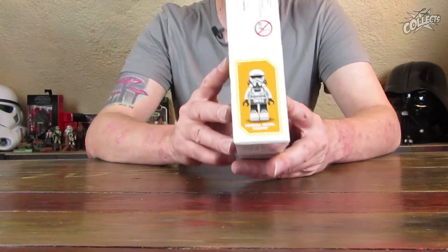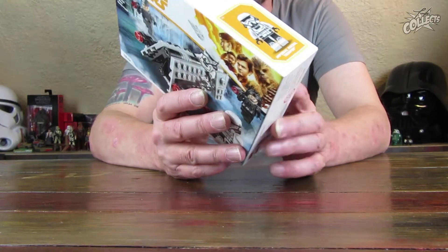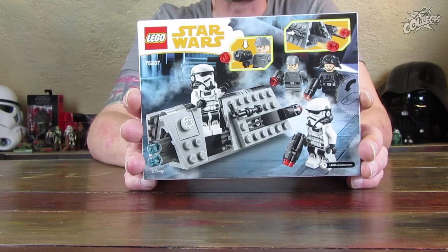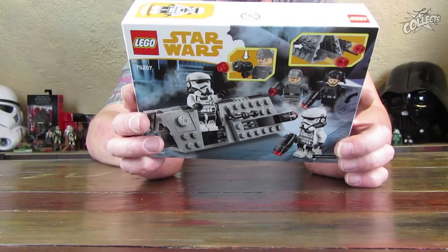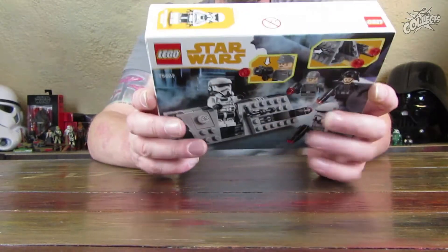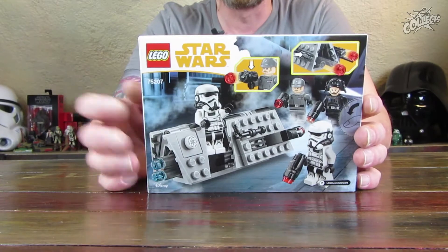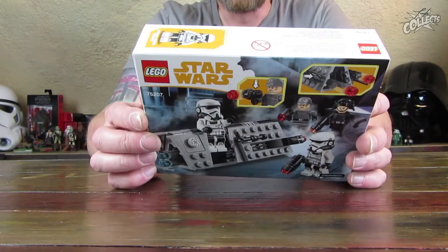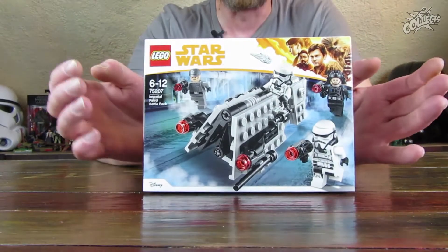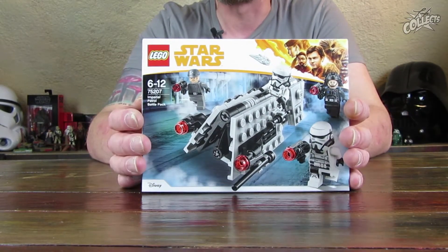Ein Imperial Patrol Trooper ist oben mit 1 zu 1 abgebildet. Und dann sind noch ein Immigration Officer, ein Recruitment Officer und noch ein weiterer Imperial Patrol Trooper mit am Start. Die Figuren haben, wie es beim Battle Pack üblich ist, Stud-Shooter dabei – keine kleinen Blaster, die man sonst kennt. Auch das Fahrzeug verfügt dann über zwei Stück.